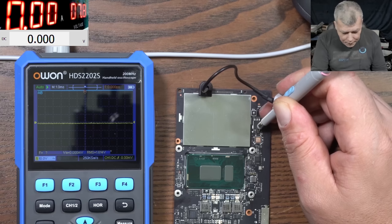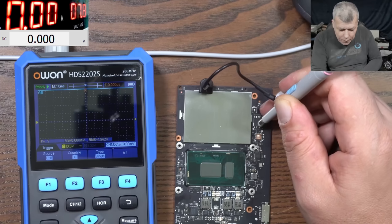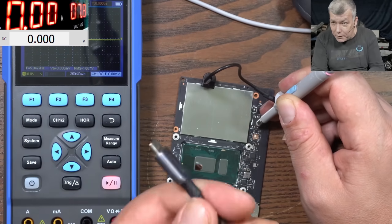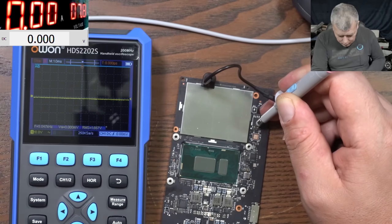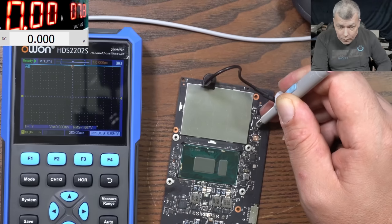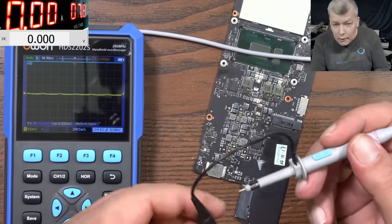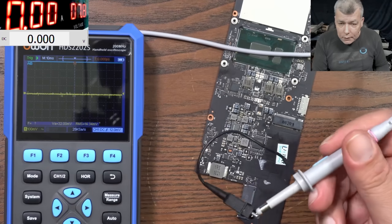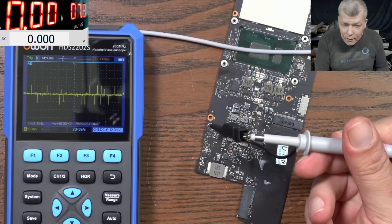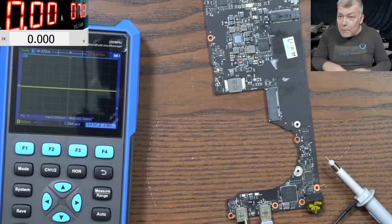You can also use the trigger function to grab a single capture, but be careful — the oscilloscope is very sensitive. When you touch near the USB charger or charging port it will get triggered. So let me plug it just a little bit, press play, then plug the charging port fully — and you can see it grabbed the communication. Going close to the switching power supply which is working, you can see the signal on the screen.